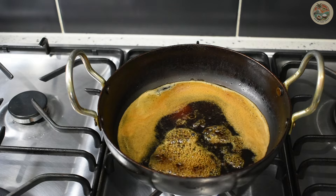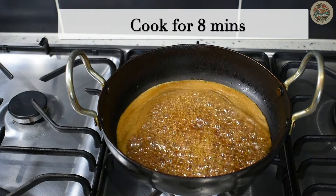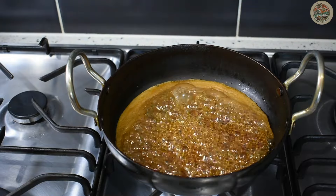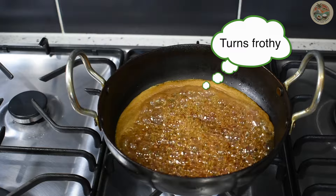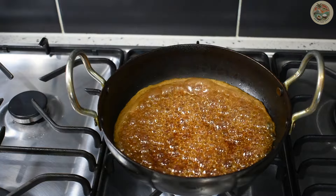Cook the jaggery for around 8 minutes or so, and it will start turning into a frothy mixture. The color will also start getting darker and darker. At this point, turn the heat to the lowest setting.